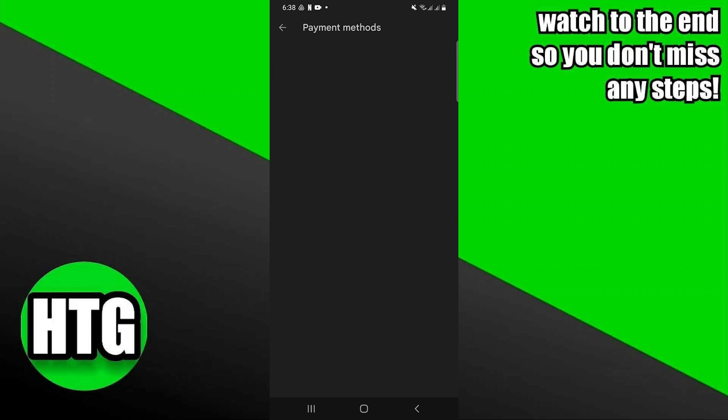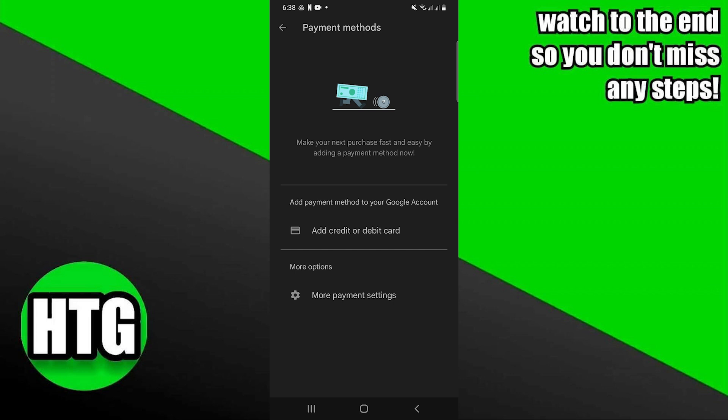After that, click on payment methods. Now here you can add a payment method by entering your credit card number into your Google account.